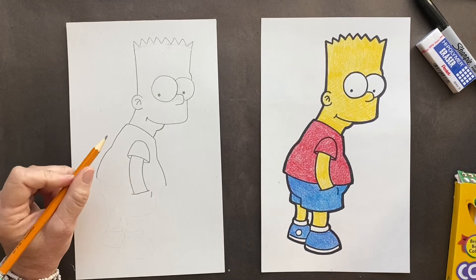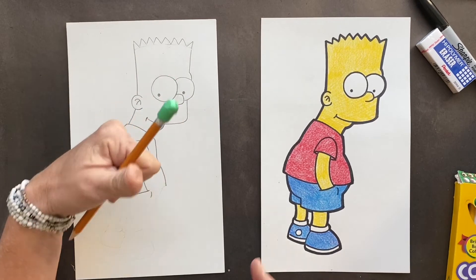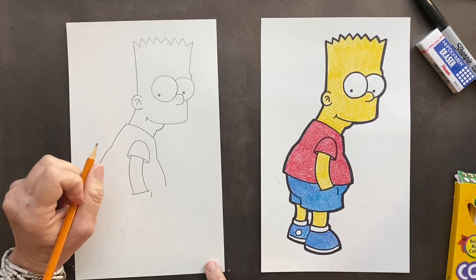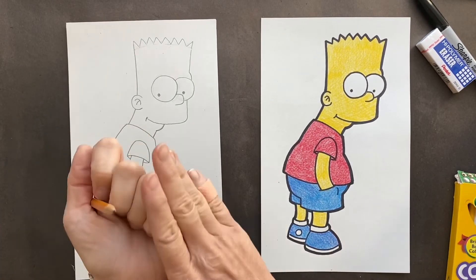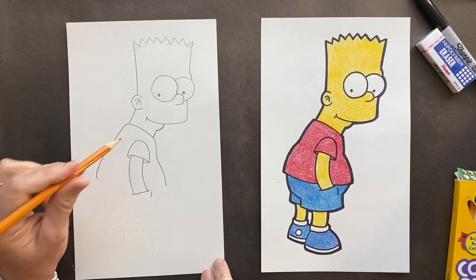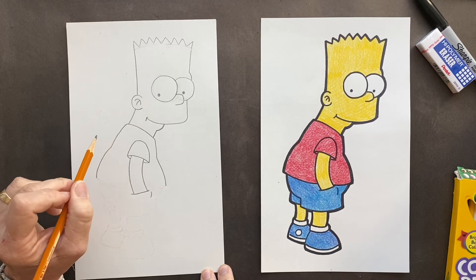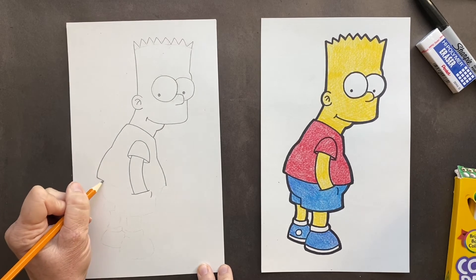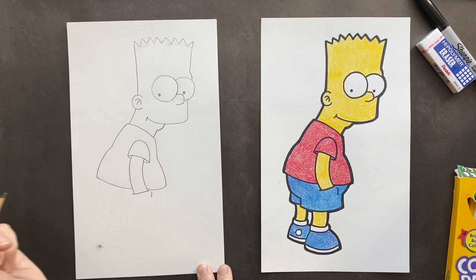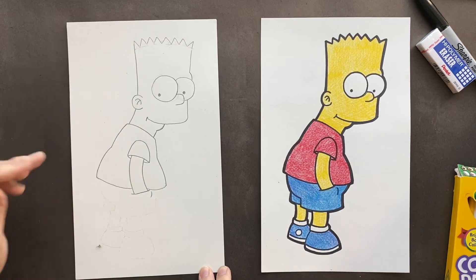Another fun fact: even though only 10 to 15% of the whole world is left-handed, I'm left-handed — go lefties, southpaws, right brains! Love being lefty, other than my arm gets all nasty. Lefties will know what that is. But almost a lot of the characters are left-handed, like Bart and Seymour, Ned and others. Why? Because the creator of the Simpsons is left-handed. His name is Matt Groening — I think that's how you pronounce it.